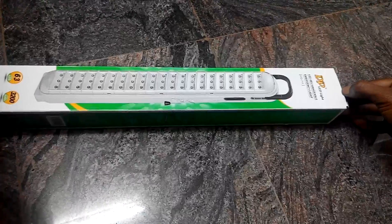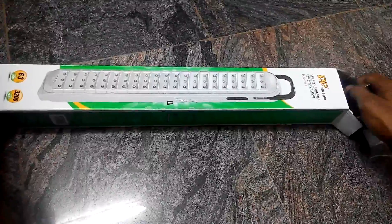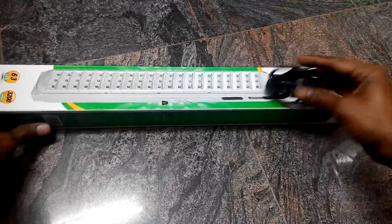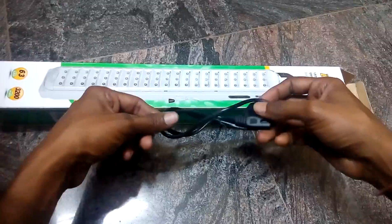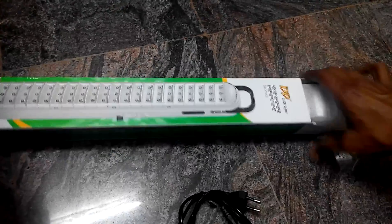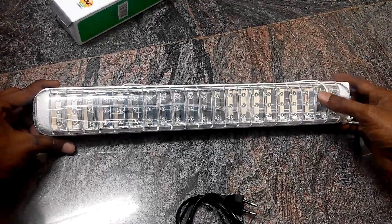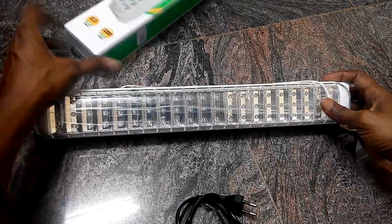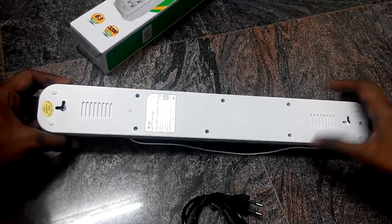Hi friends, a few days back I received a DP company rechargeable emergency light from Amazon. So this is the pack. This is the cable used for charging, and this is the LED light. These are 63 LED lights as they have specified, with a 3200mAh battery, and here are the holders.